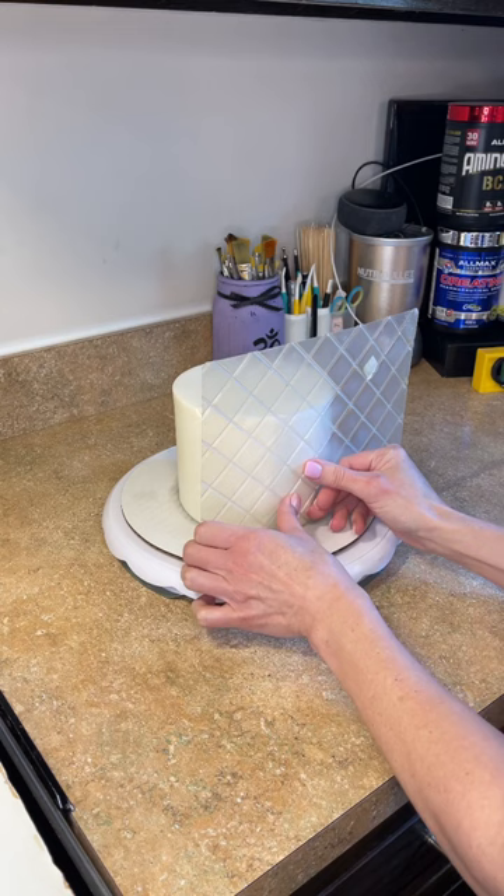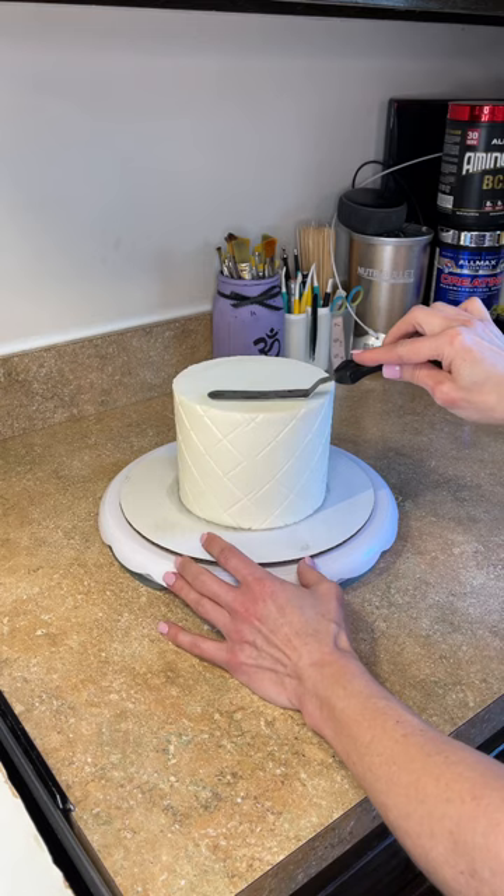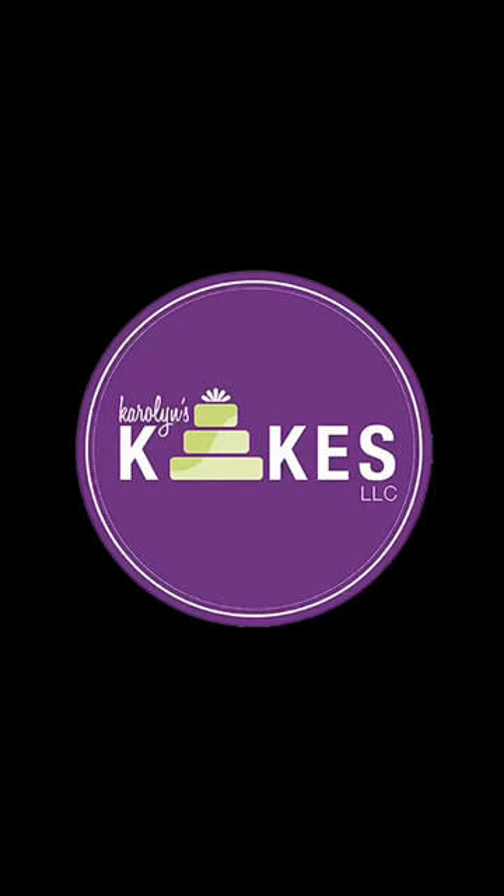I like to do it this way because if you use your impression mat right after you ice the cake, the icing is still sticky. This way it will not stick to the icing. And then once that's done, I'm just going to refine the edges and put that back in the refrigerator for about five hours before I start handling it and decorating it again.